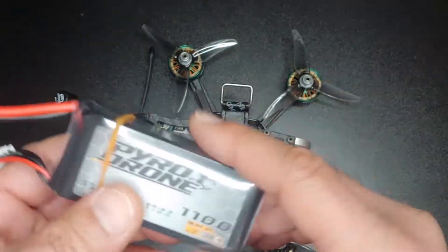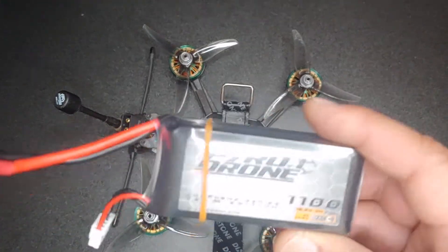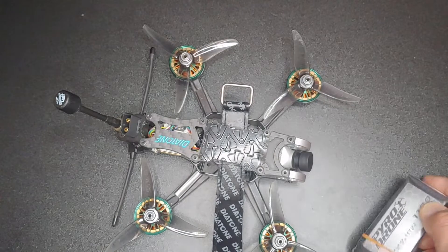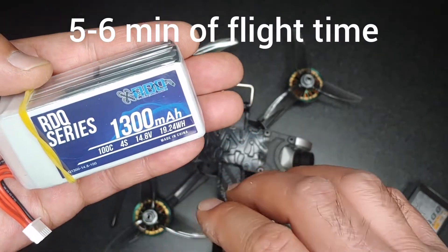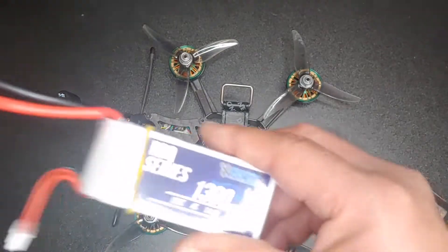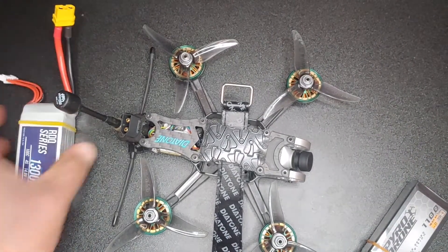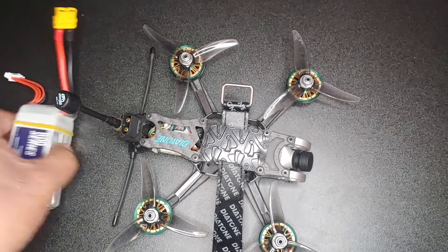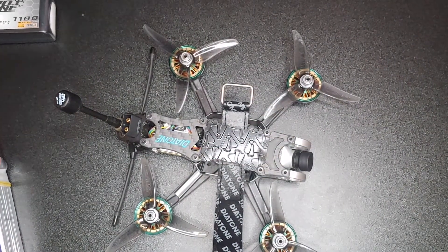The 1100mAh is okay but the C rating is a little low, so I get a little bit of voltage sag. Besides that, I think the 1100 milliamp is the sweet spot for this quad — just obviously with a higher C rating. I did try it with Race Day Quads 1300 milliamp 100C 4S batteries. It's kind of heavy — the quad has the power to lift it, but it flies a little more sluggish and pushes more. What I recommend is 1100 milliamp with a higher C rating, something 95C plus.